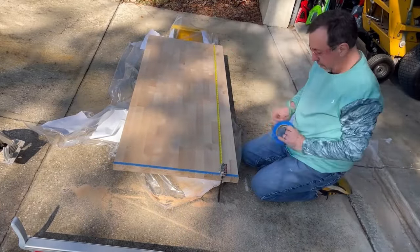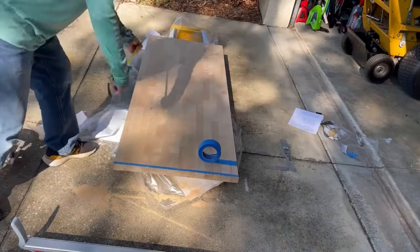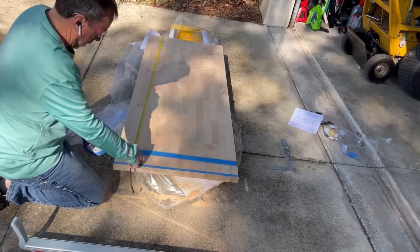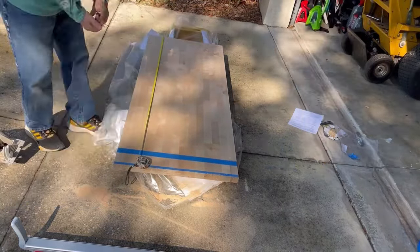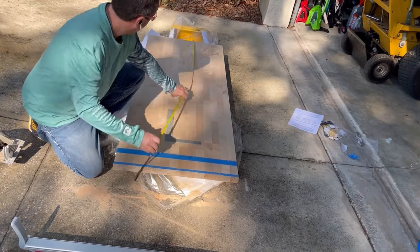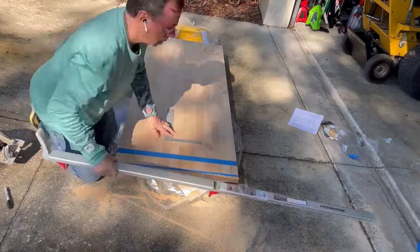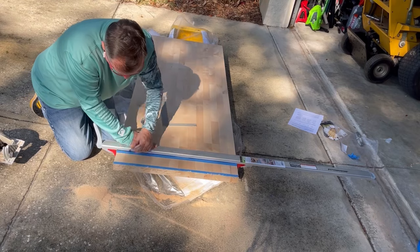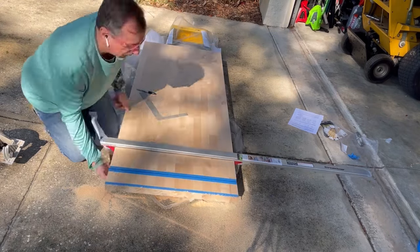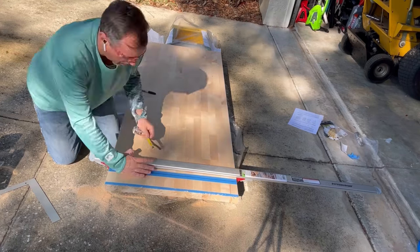I had to cut it again for the other counter. The piece over to the right next to the oven — this piece will be the one that the sink goes into. To seal it, we used tung oil — walnut color, food-grade tung oil. We did a 200-grit sandpaper first, and then put it on.